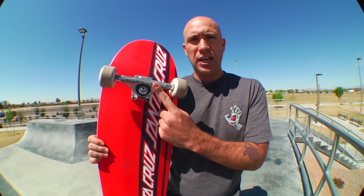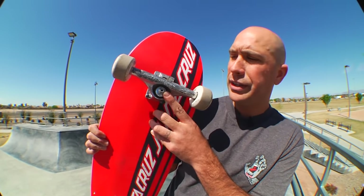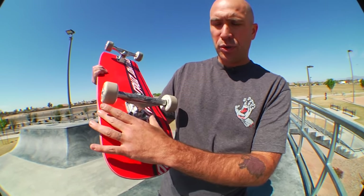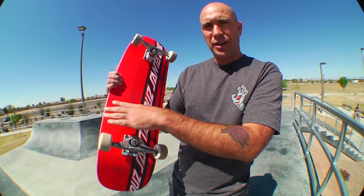I'm skating 159 Forged Hollow Indies. These are 53 millimeters high, so a little bit lower than your standard stage 11, which is 55 millimeters high. These trucks are awesome — they've got that hole in there. These are sort of my daily drivers; this is what I skate on my normal board. You might want to go 169 if you're going to skate a board this wide, but I actually like it because where the bolts are, it's not as wide up here, so I prefer to not have my truck sticking out. That's a personal preference.